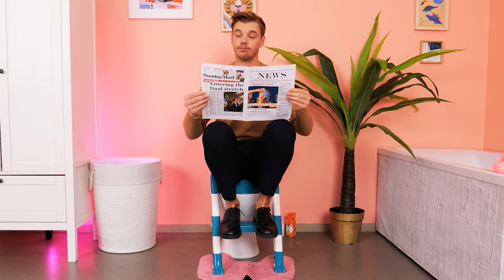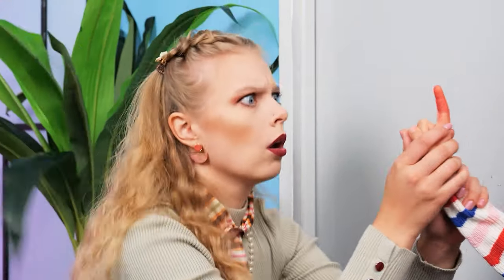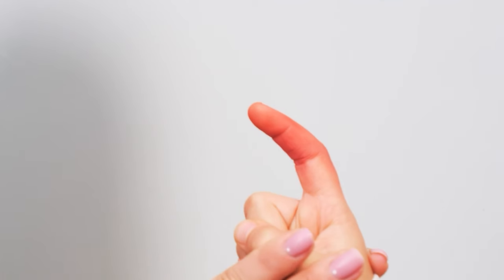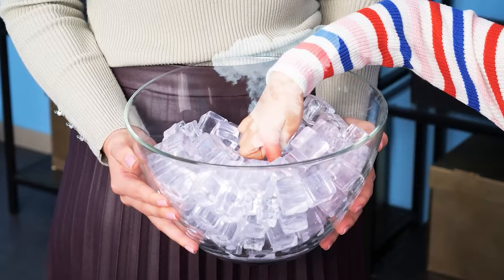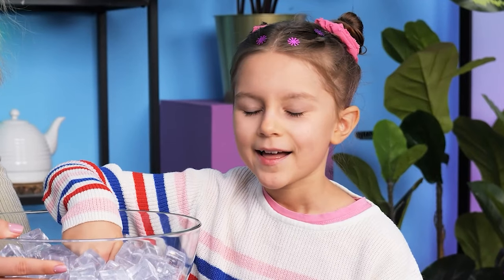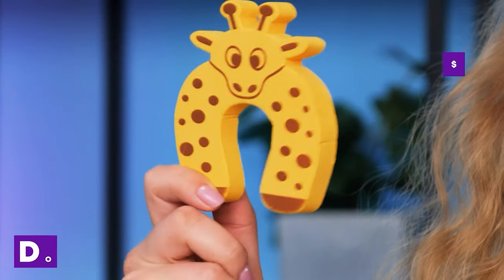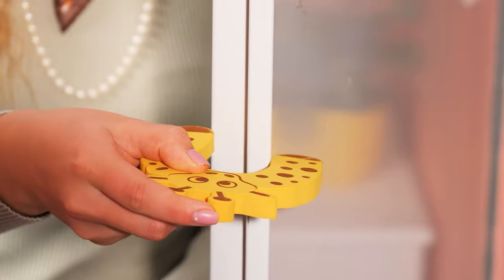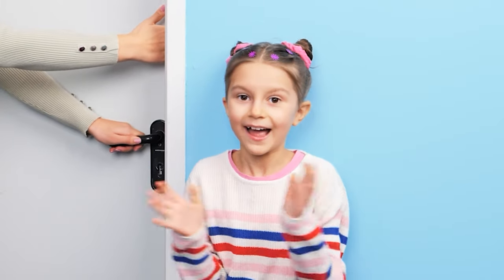Let me blow on it! Let's ice it instead! It helped! Let's use this cute door stopper — the door won't slam shut anymore! What a great solution — high five!